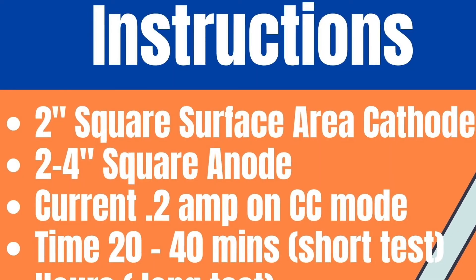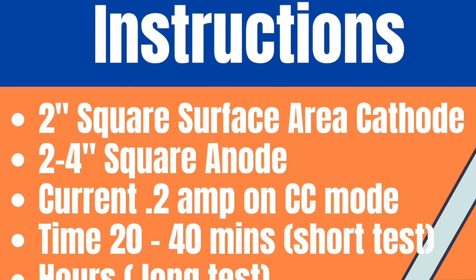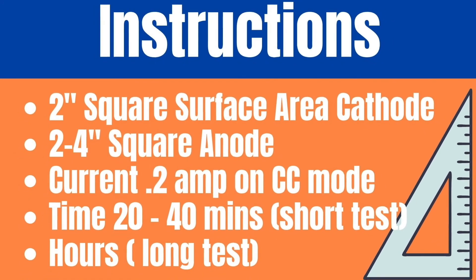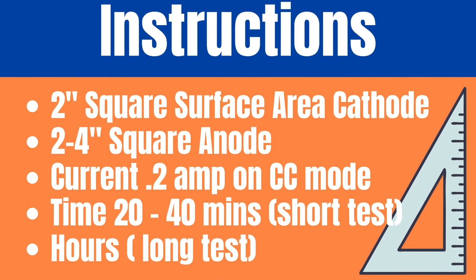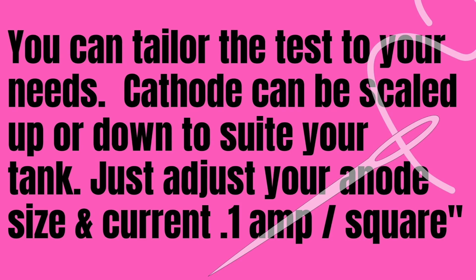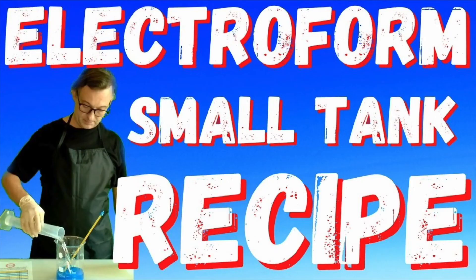Two square inches of cathode, two to four square inches of anode. Power supply set to 0.2 amps on constant current mode. Time: 20 to 40 minutes for a short test and several hours for the longer test. A longer test in a new bath will not only show you exactly how your bath will work, but it will also remove some metallic impurities that may have been in your chemicals — aka dummy plating. You can tailor this test to your needs. Cathode can be scaled up or down to suit your tank. Just adjust the anode size and current to 0.1 amp per square inch. I'm going to be test plating the exact solution made in this video: Electroform Small Tank Recipe. Let's get to it.